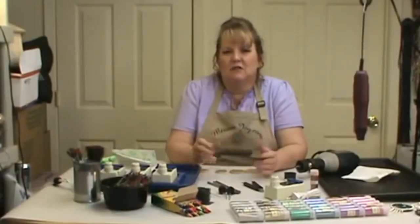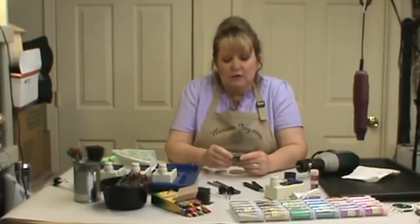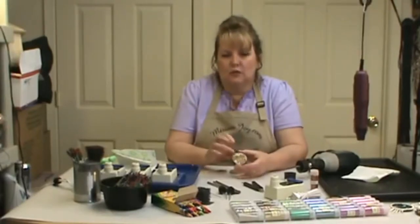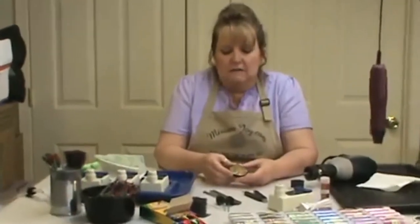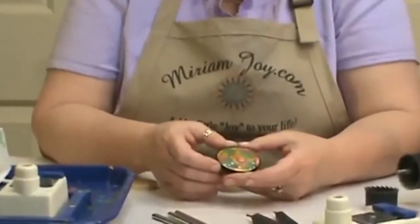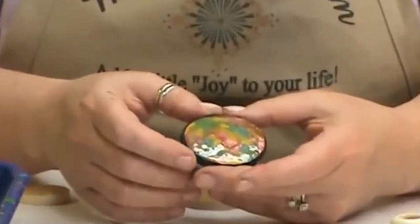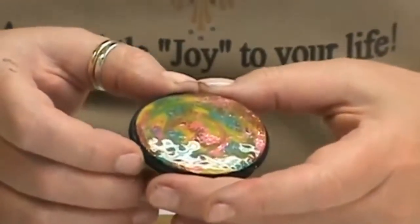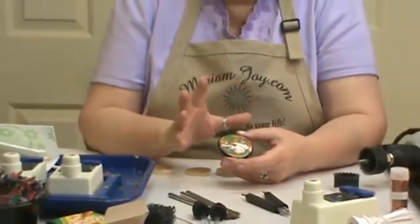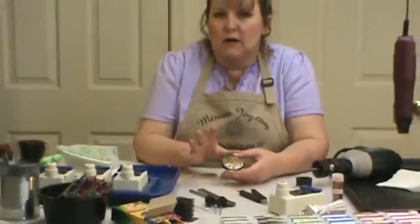Hi, I'm Miriam Joy and welcome to my studio. Today we're going to be doing the Miriam Joy Wax Technique jewelry line, and we're going to do a bunch of different videos on different things — they all have little techniques. But before we get started on the piece we're working on today, we want to go over some of the tools and how we get the gourd piece ready.